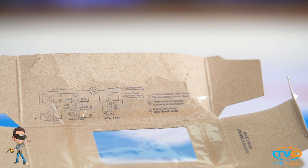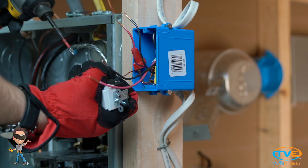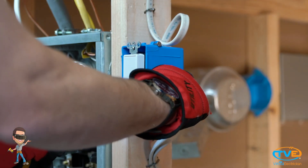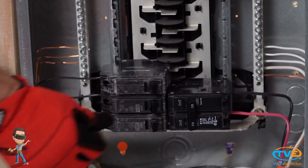Once you have figured out your traveler wires, you need to open the box the four-way switch came in. It will tell you how to configure the travelers on your switch. Wrap the wires around the appropriate screws, screw back in the switch, turn on the breaker, and test your four-way.